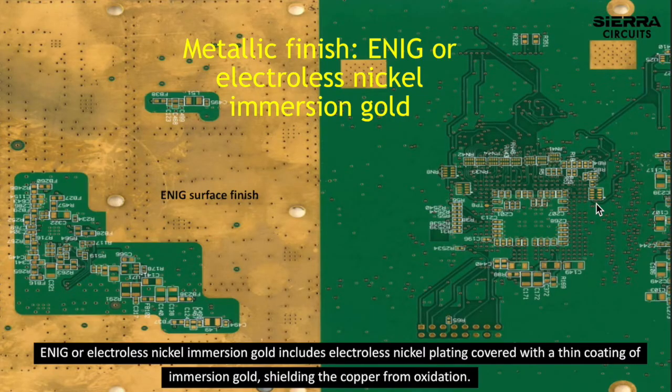ENIG, or electroless nickel immersion gold, includes electroless nickel plating covered with a thin coating of immersion gold, shielding the copper from oxidation.